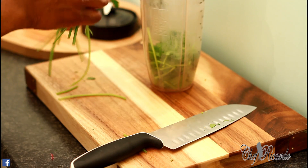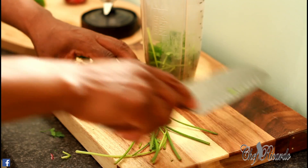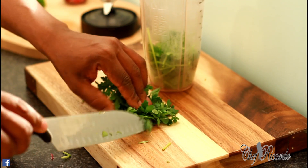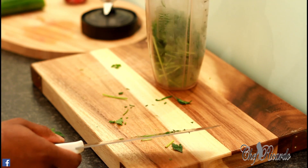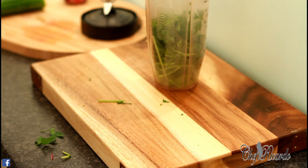This is some flat-leaf parsley and I'm going to cut up a little bit of parsley and put it straight inside the blender.